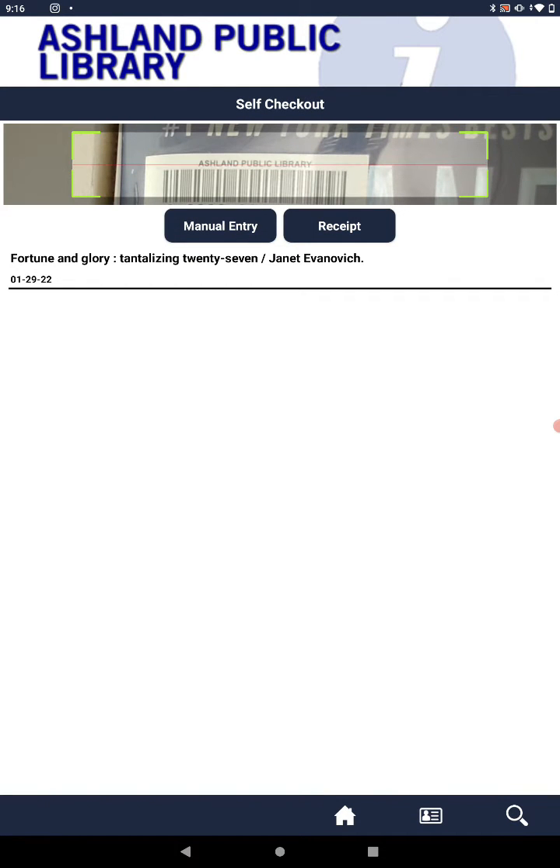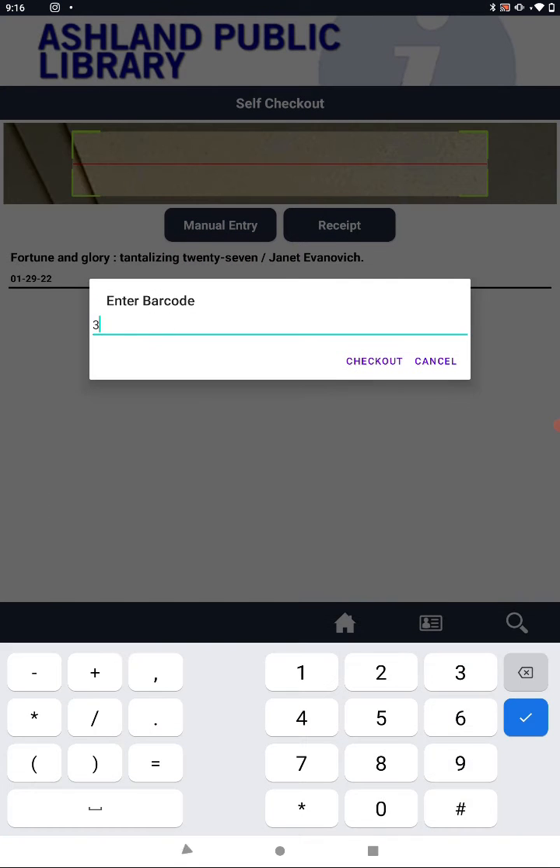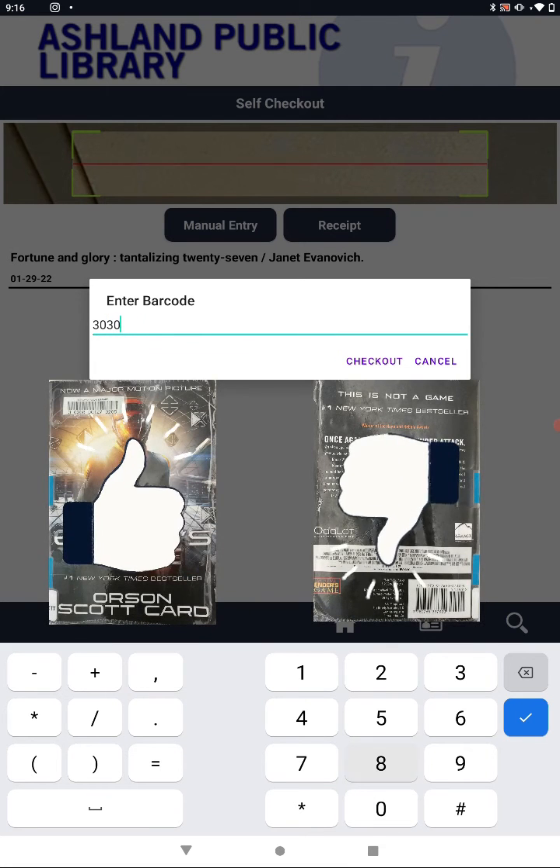If you choose not to allow the app to use your camera, or if you are having difficulties getting it to scan a particular book, you can tap Manual Entry to type in the book's barcode. Make sure to use the barcode from the front cover of the book, not the back cover.